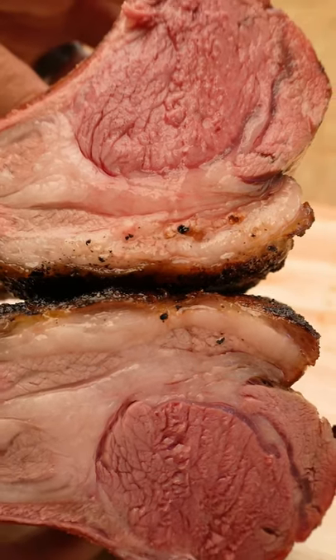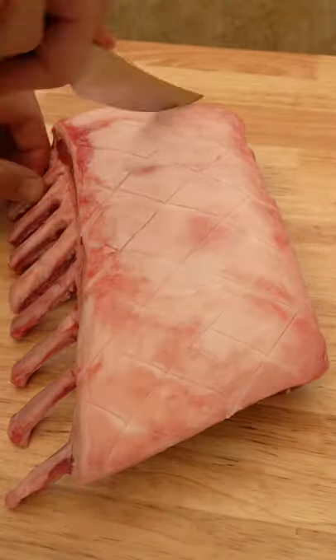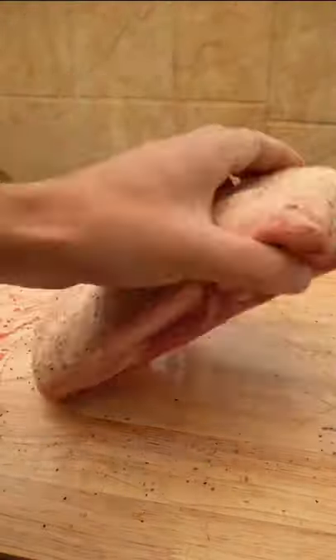I'm going to show you how to cook a lamb rack to perfection. Remove it from its packaging, then score the top fat in a criss-cross pattern. Next, get your favourite lamb seasoning and give it a nice generous coating.